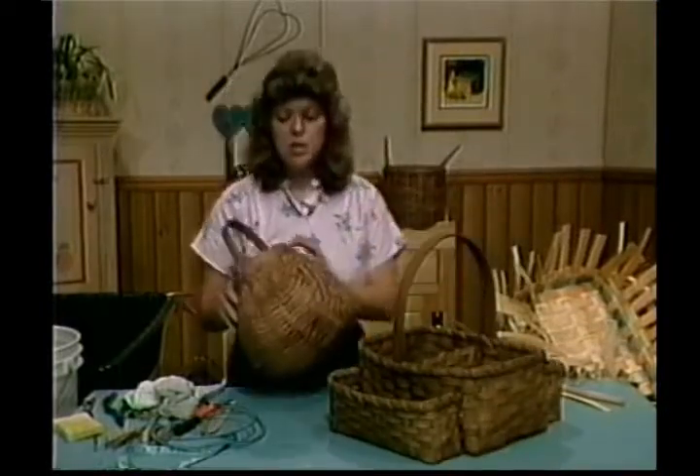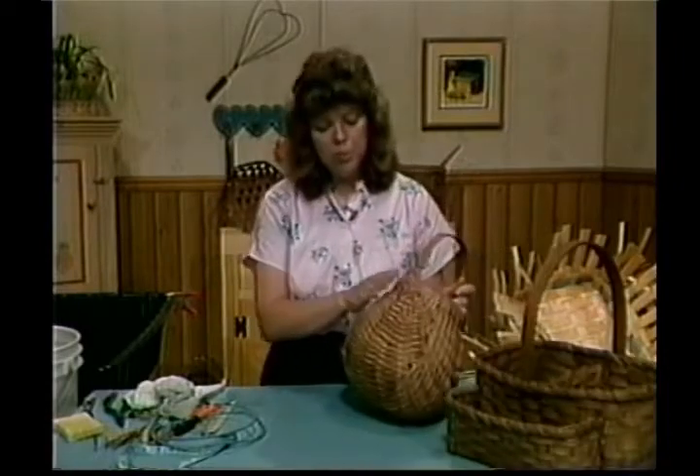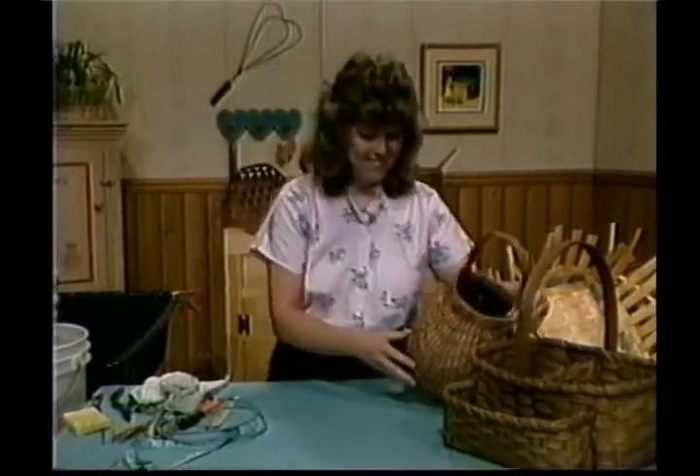The basket we'll be working on next week is our Aureole basket. It has a real pretty God's eye. We'll look for you then. Thank you.